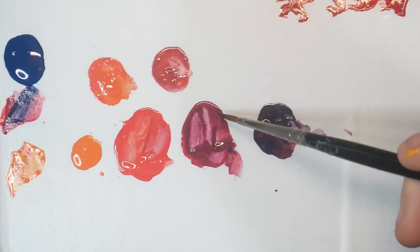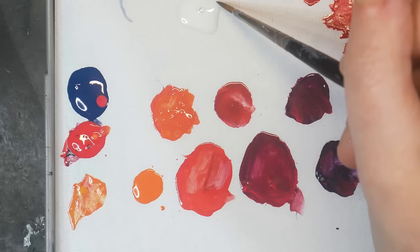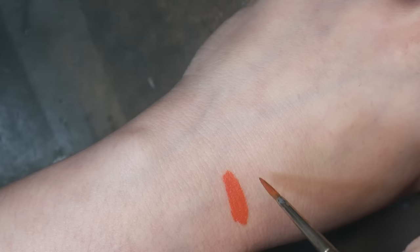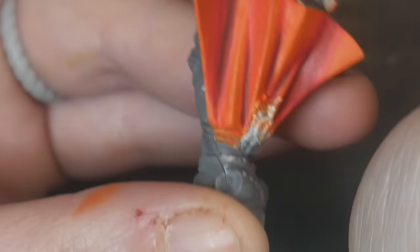I begin by mixing in about half a brush full of glaze medium from Vallejo. You can always add more glaze medium, so start slow and add gradually. The amount of glaze medium you should add will also depend on the consistency and color of the original paint. Here you can see the consistency I am going for on the back of my hand, compared to the unglazed paint consistency. This glaze is then getting placed directly over the line where one of our layers ends.